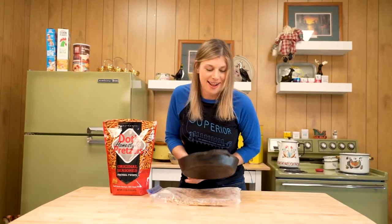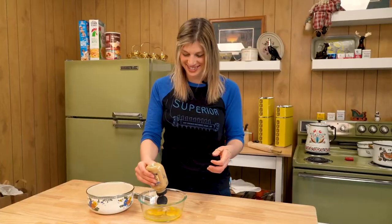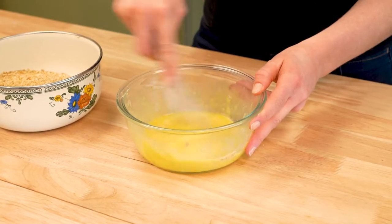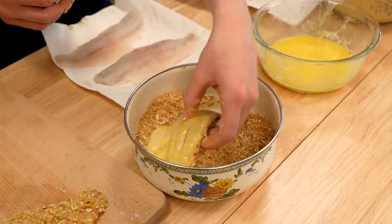Start off, you're gonna wanna crush your dots — it's gonna be the outer crust for your fish. Crack a couple eggs in a bowl. I only need two because I didn't catch that many fish. And then a little bit of mustard. Whisk up your eggs. In a separate bowl, add a little bit of flour. For our fish, we're gonna go flour, egg, pretzels.